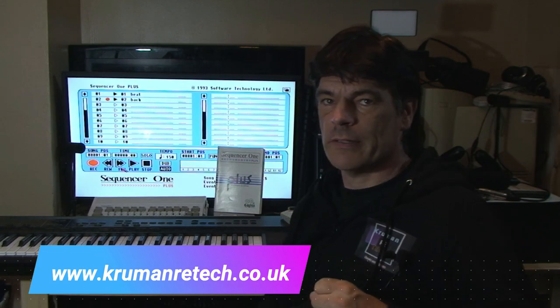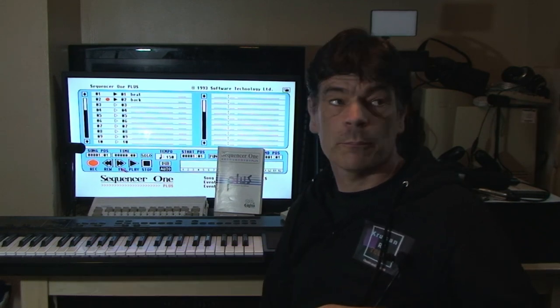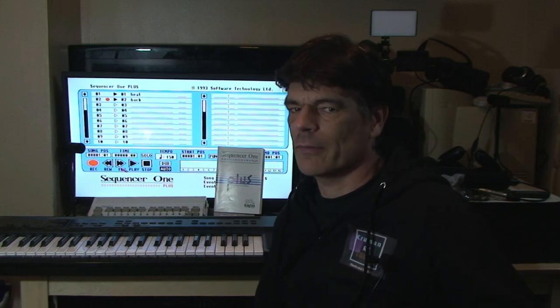Hello and welcome to Retech. Today we're going to look at MIDI again, on a completely different system. This time it's going to be the Commodore Amiga. The Commodore Amiga seems to have been left out in terms of MIDI because the Atari ST kind of stole the thunder.